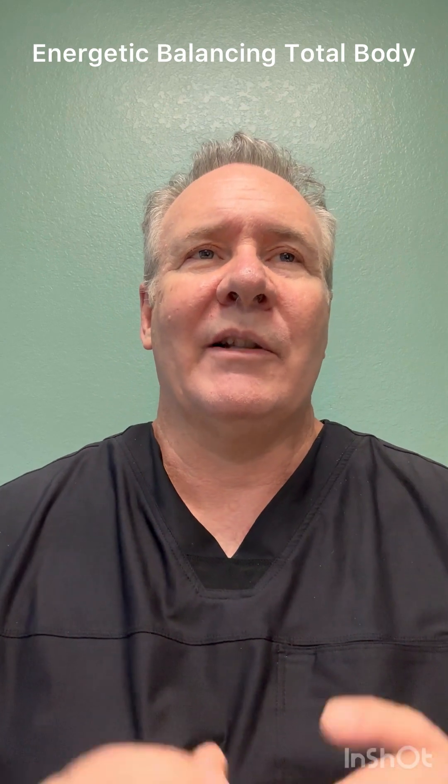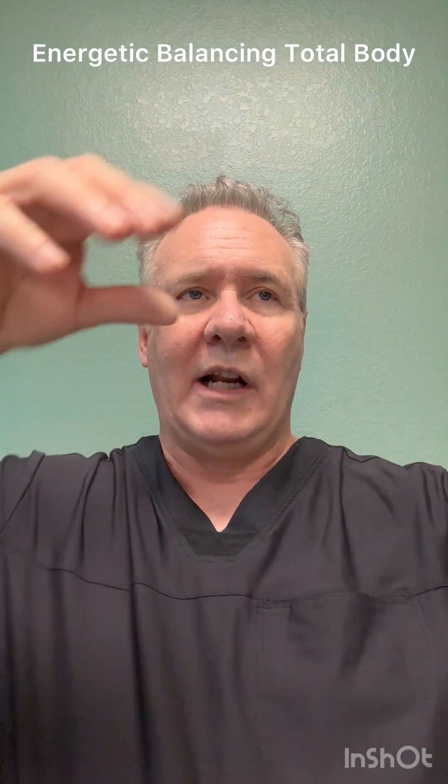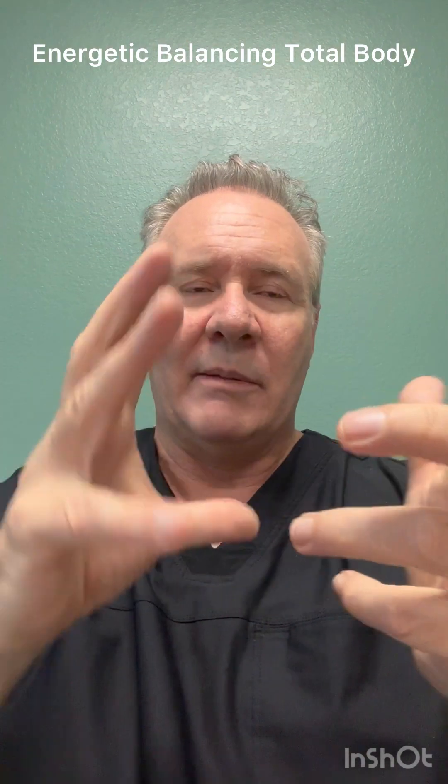Combinations is when things get really exciting. When I'm practicing energy balancing, this is how I typically do it: I look at the whole body, and then as I start to work on it, I work on single locations, multiple locations, vectors. I'm noticing the internal factors, the emotions, the beliefs, and you start to work on everything all at once.